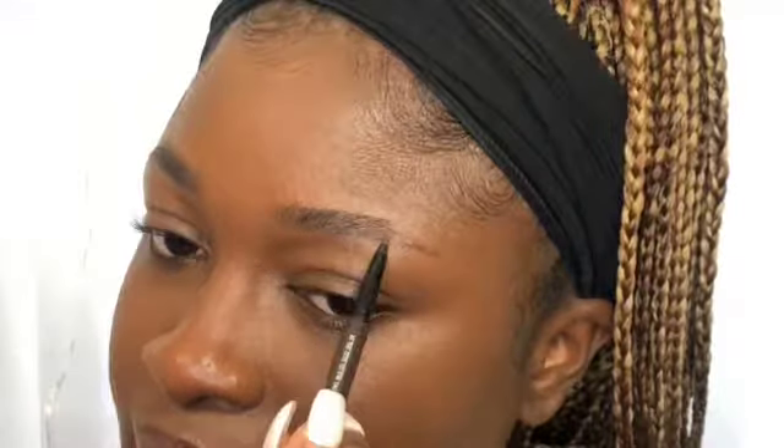I'm wearing the MAC Eyebrow Styler — it's called the shade 'Spite,' which is the shade before the darkest shade they have. It's a twist roll-up one, which is absolutely perfect. Also, before I forget, you definitely need your concealer to highlight as well. This is NC48 Studio Finish Concealer, a shade lighter than my skin tone. Sometimes I go lighter underneath my brow bone depending on the look I'm doing.